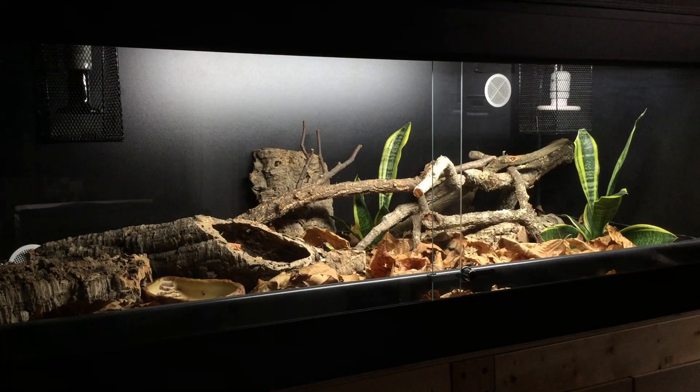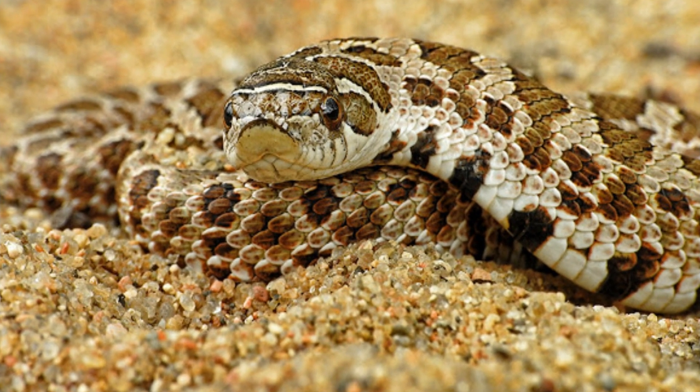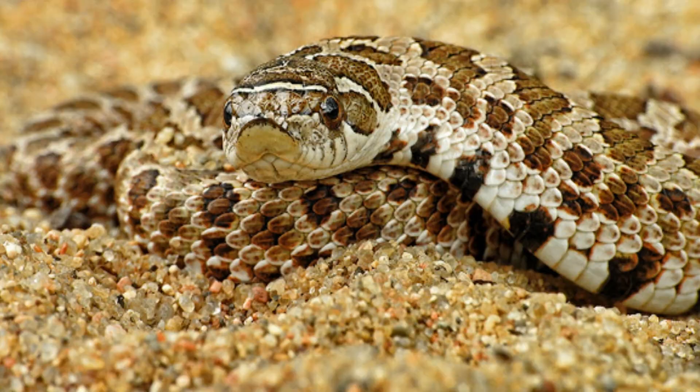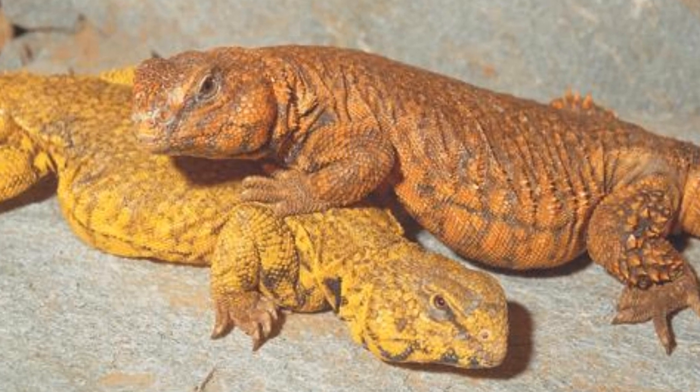A bioactive enclosure is basically one in which you try to create a sort of slice of a natural habitat by adding in plants, substrate, naturalistic decorations, as well as invertebrates, so that you create a mini ecosystem wherein the feature animal — like the reptile — is the apex within that community, and the smaller invertebrates feed on its waste and break it down so everything stays clean. You end up with a really nice naturalistic setup that's both enriching for the animal and also just nice to look at.